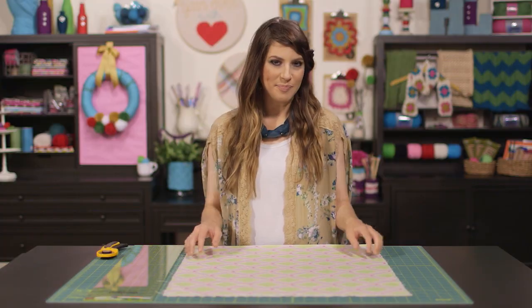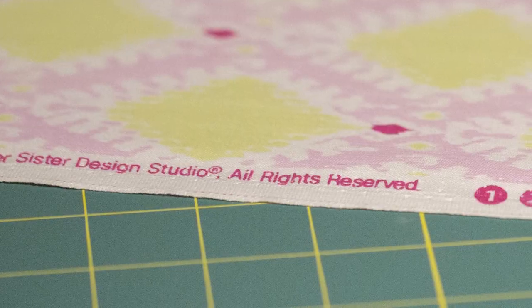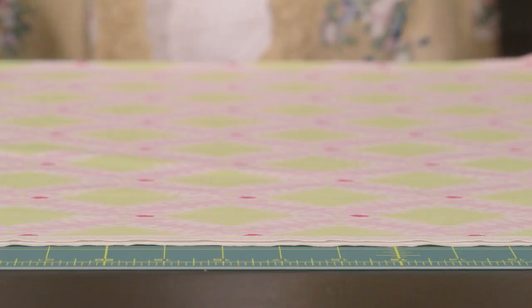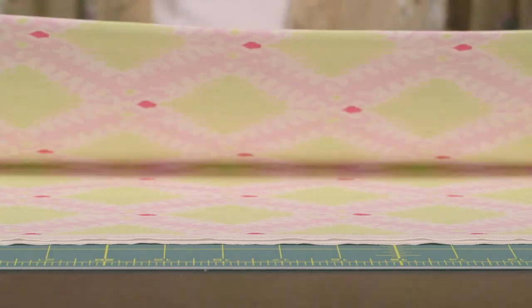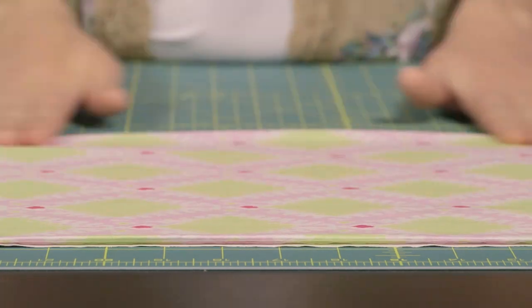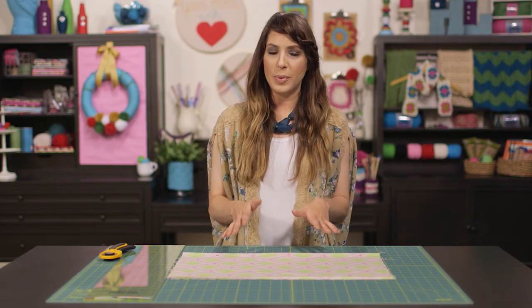Let's begin by lining up our fabric on our mat. The fabric comes off of the bolt folded, so just keep it folded for now. You'll notice the edge of the fabric opposite the fold is generally white with writing on it — this is called a selvedge edge, and you'll end up cutting it off before you're done. Lay your fabric out with the fold at the bottom and selvedge edge at the top. Now take the bottom edge and fold it up to meet the top edge, making sure to line the edges up as close as possible. Folding this way gives us four layers of fabric, and it's best not to cut through more than four layers at a time. Trying to cut through more could cause your fabric and ruler to slip around and could dull your blade quickly.